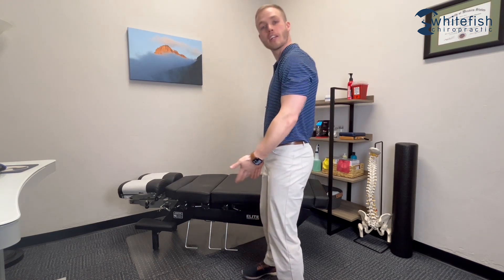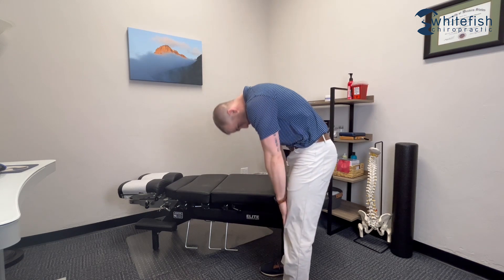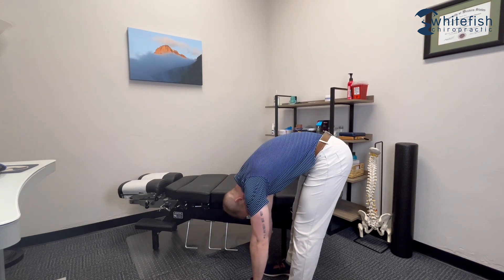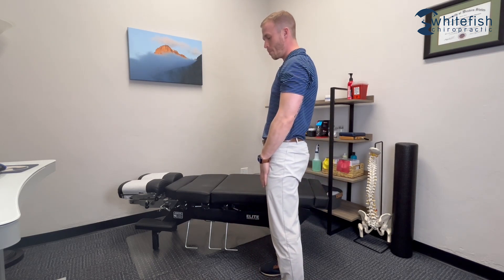The next exercise is going to be a Jefferson curl. Basically, we're going to be rounding our back, then using the muscles in our back to return back to starting position. Feet about shoulder width apart, then round the back all the way down, and use those muscles in your back to bring yourself back to the start position. Go slow and controlled and start small — shoot for a couple sets of six to eight reps.